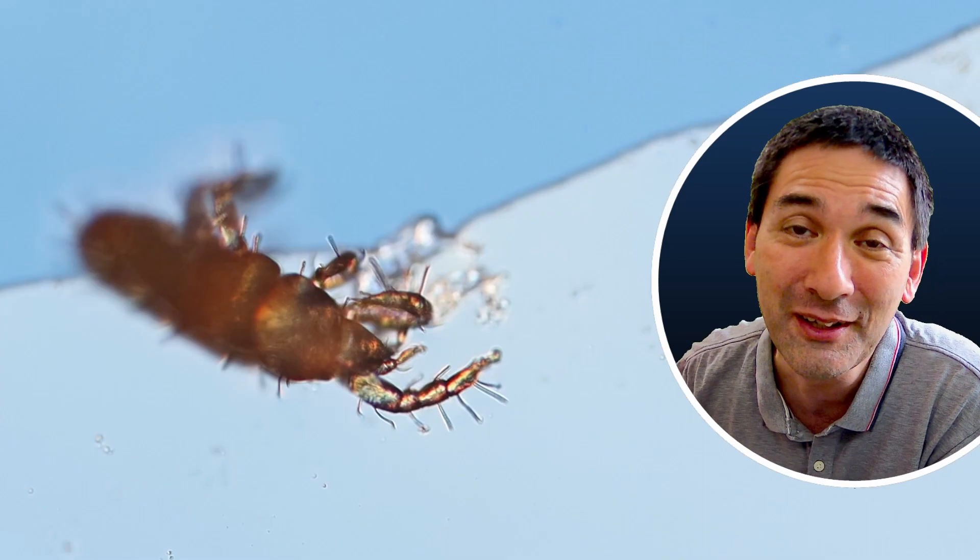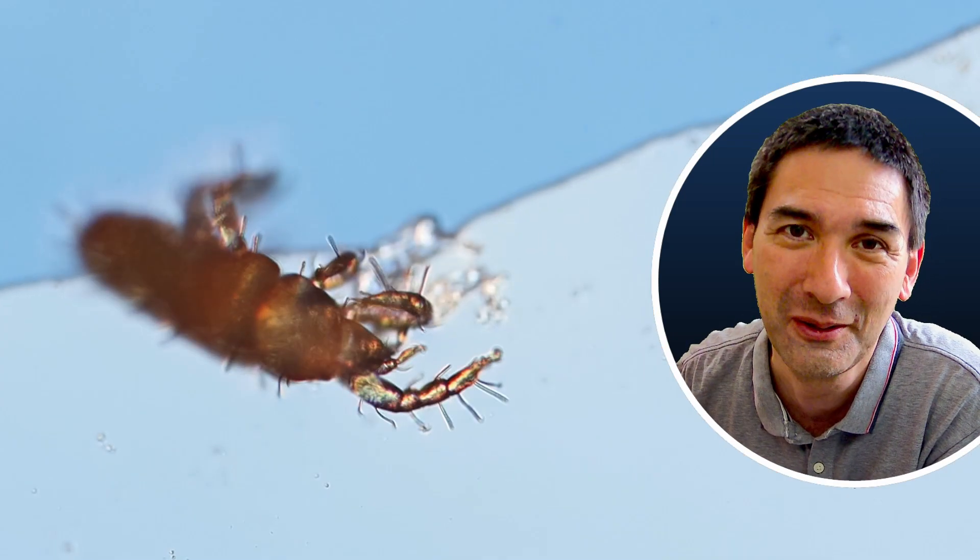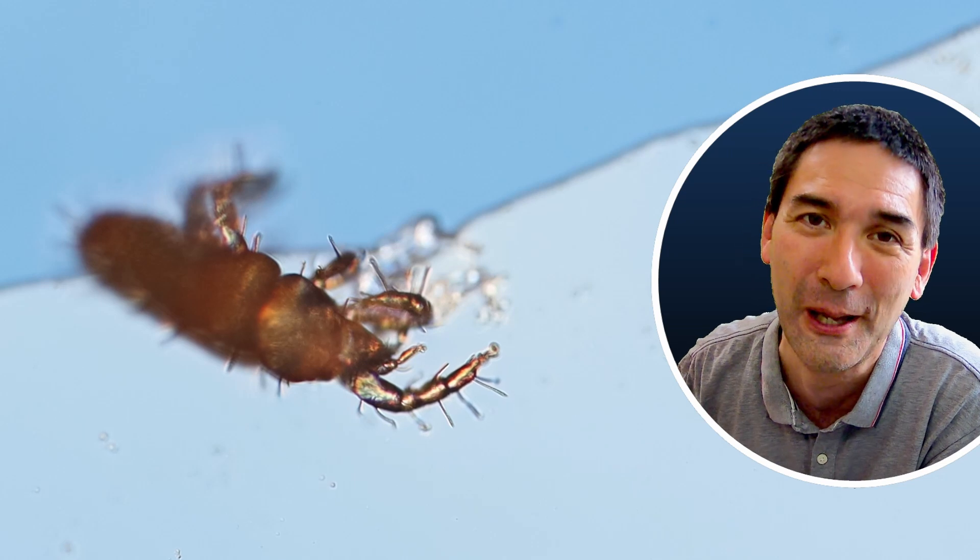We eat a lot of these critters every year without knowing it, simply because they're too small to see. Happy micro-hunting as always — see you around next time. Bye bye!